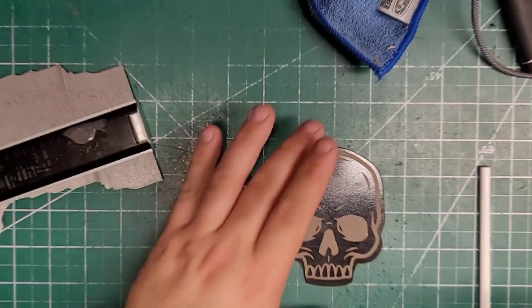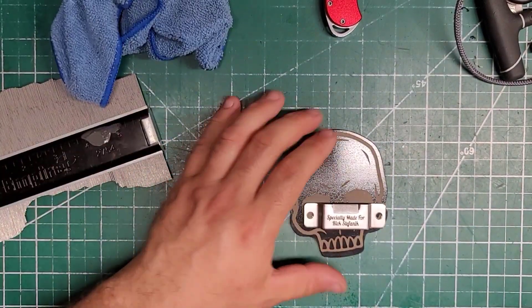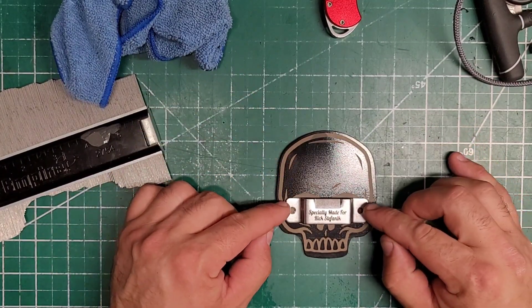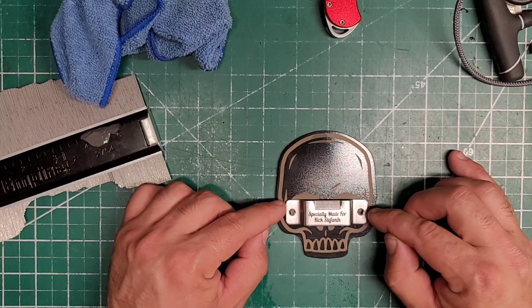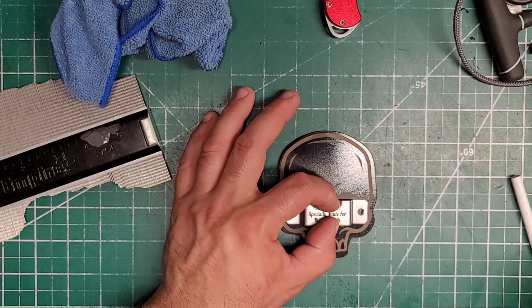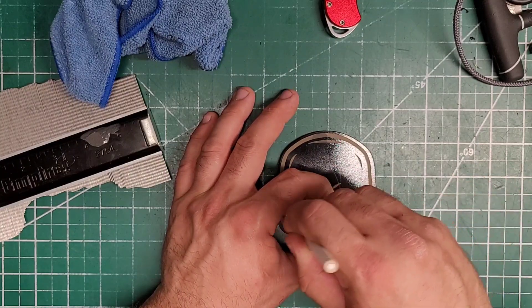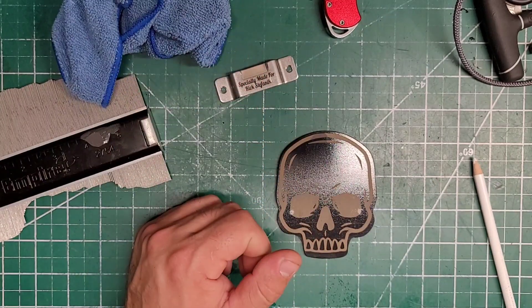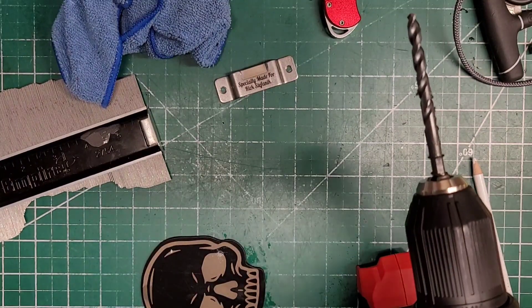With everything all set, we're going to go ahead and square this up where we want it, which is going to be down lower — right there. And we're going to be putting rivets in this, so quarter inch. Helps if I put the battery in.